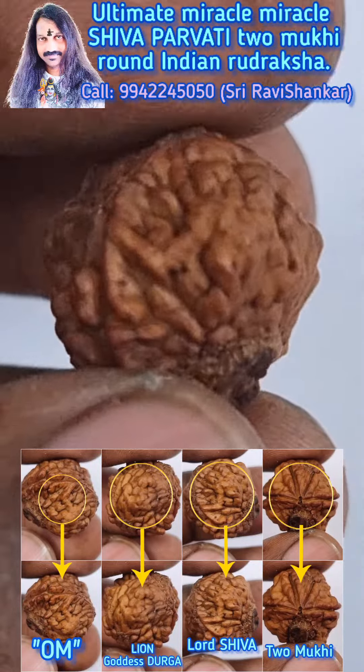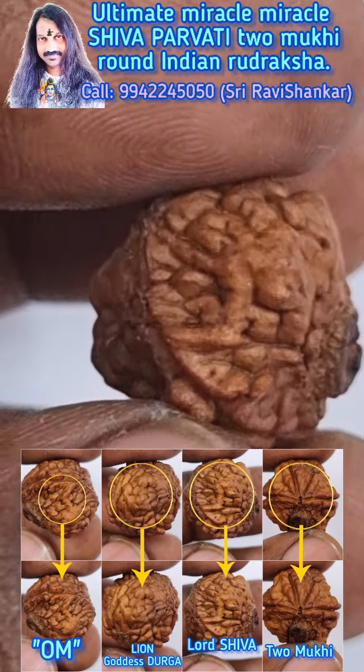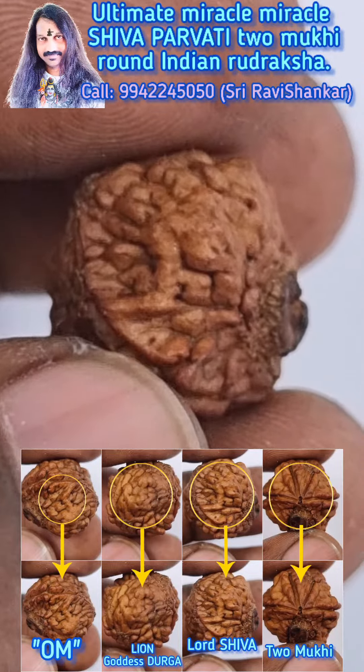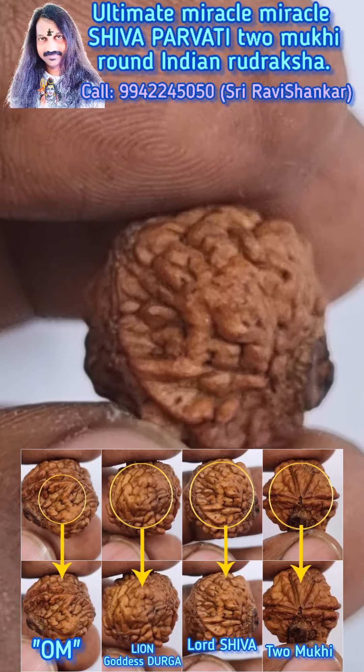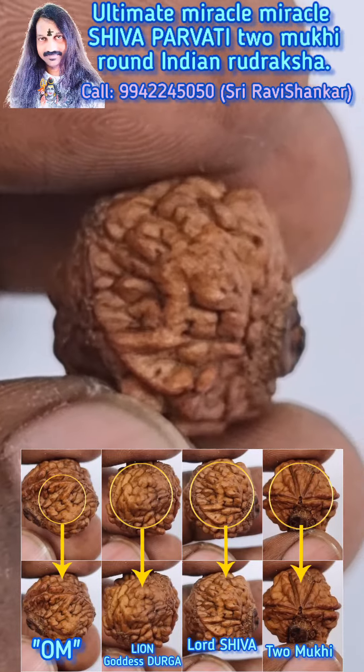Now we can see the clear face of Lord Shiva — eyes, nose, mouth. A clear face of Lord Shiva. It is Lord Shiva, beautiful Lord Shiva.